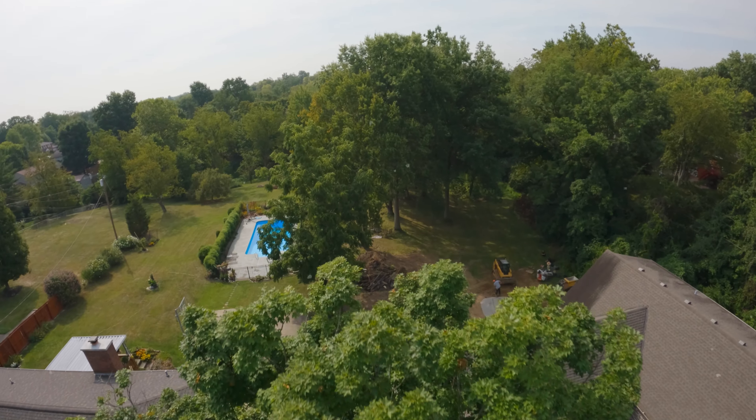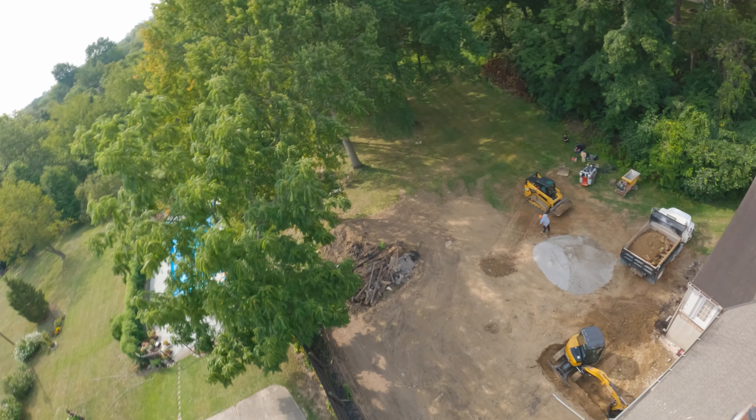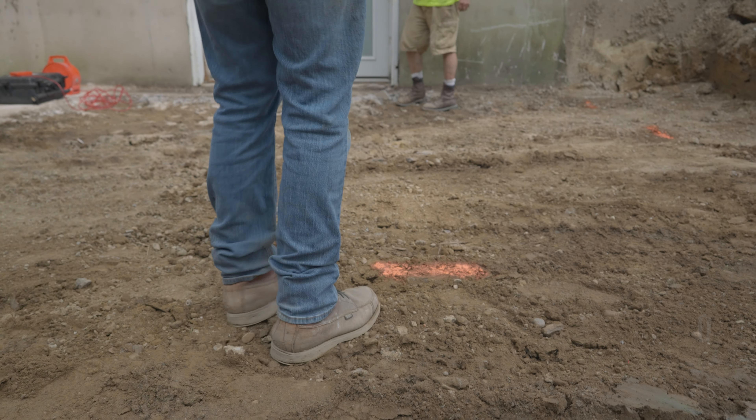We wrapped up on Friday by cleaning everything up — all the old concrete, the walls. Now we're gonna start digging footers with the Sani and the two-foot bucket. Let's hack it.